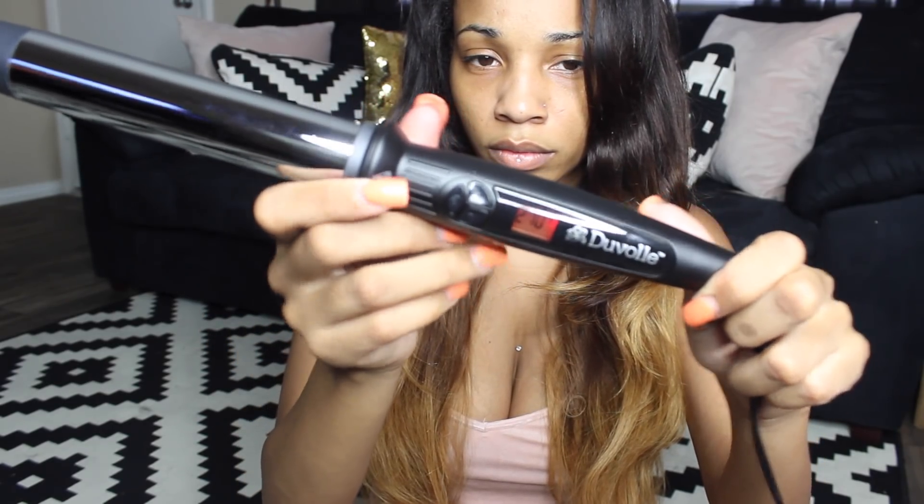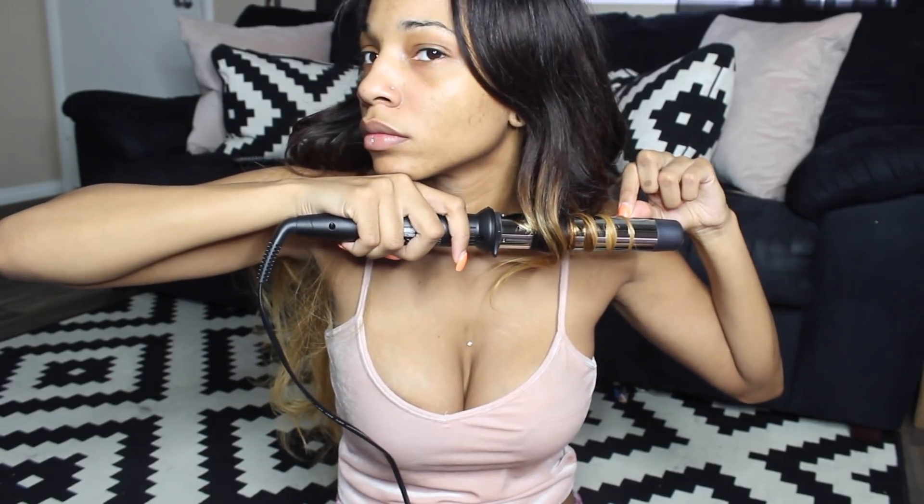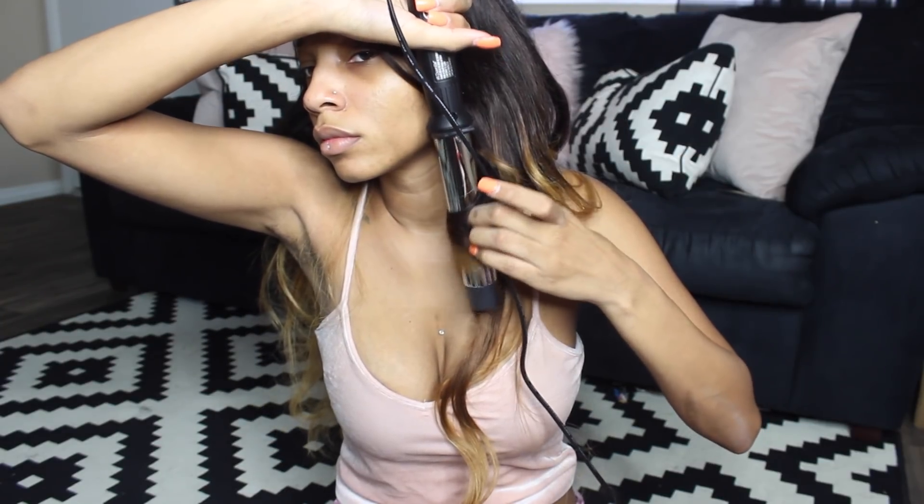Now that I've got that done, I'm going to be taking my TRESemmé heat tamer spray and my brush and just brushing all that through. Then I'm going to take my Duval curling wand — this is the biggest curling wand that I have — and curl my hair because I just felt like being a little extra, taking a little bit of time to look decent. You see how pretty that curl is — I love it.